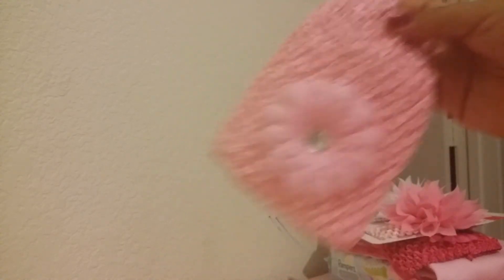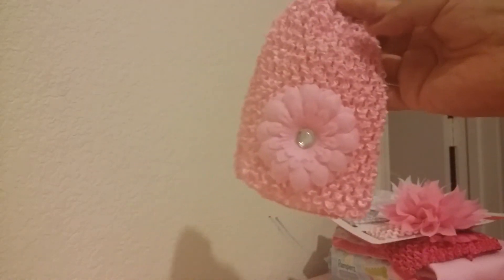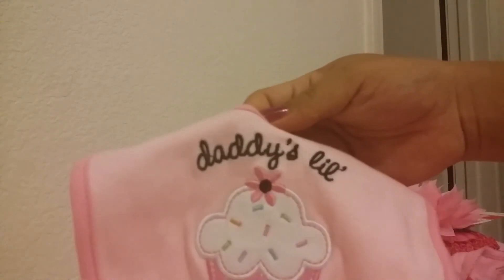I got some socks for her — not sure if I'll need them but I'll just bring them. I'm not sure which hat to put on her because I have different outfits; I don't know how long I'll stay so I want to be prepared. This is the light pink hat, and then there's a cupcake onesie. And then this little outfit says 'Daddy's Little Cupcake' — I think I'm gonna bring her home in that one.